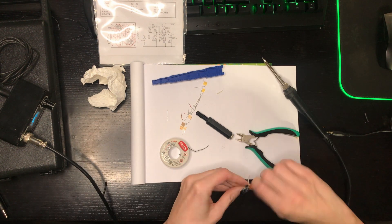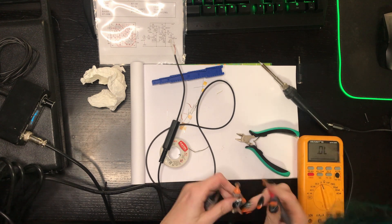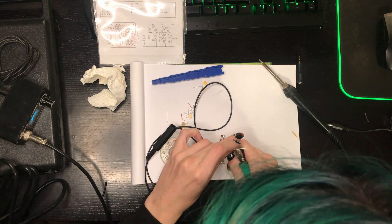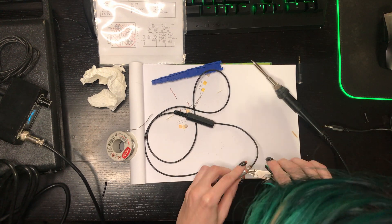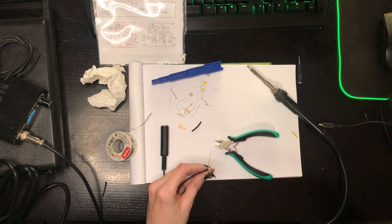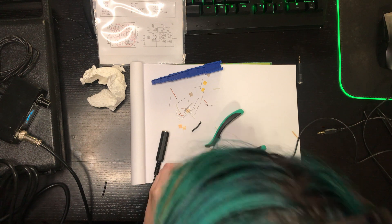The instructions for this preamplifier say to use a 12V power supply, but you cannot use a modern switched-mode power supply because it produces too much noise. You need to have an old-school one with a bulky mains transformer. I have here a decent lab power supply, so I will try if it can also work on 9V, which can be conveniently supplied by a battery.